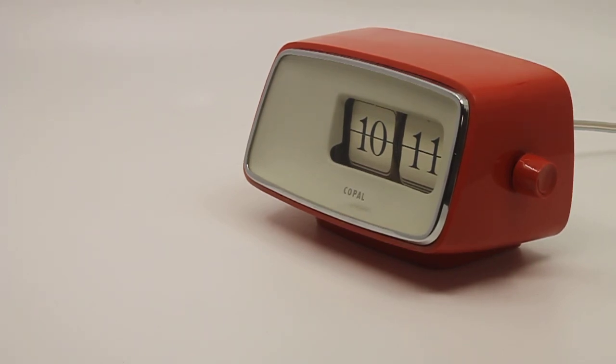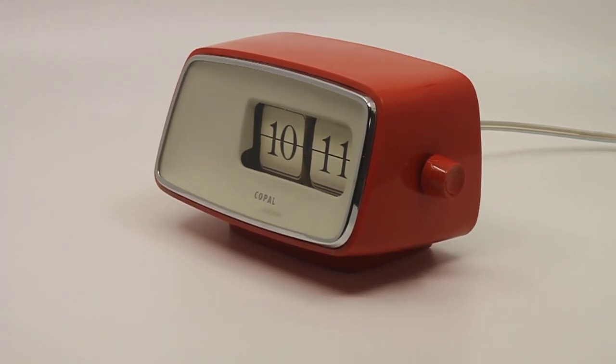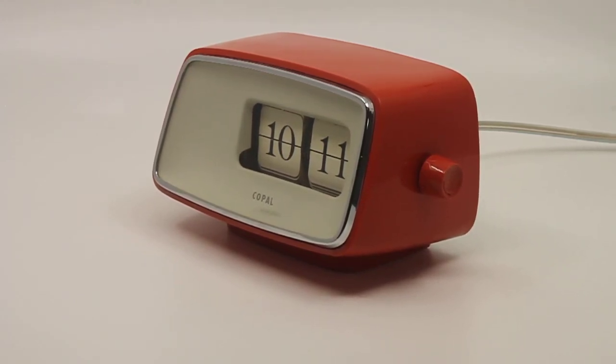That's it — any questions, let me know. The clock will be for sale in my Etsy shop; link in the description. Any questions, yeah — that's it, thank you for watching.